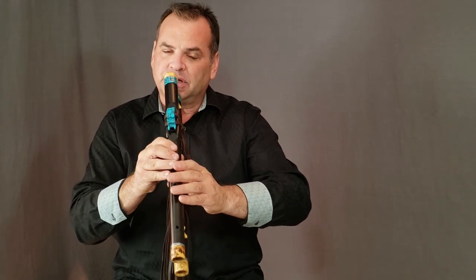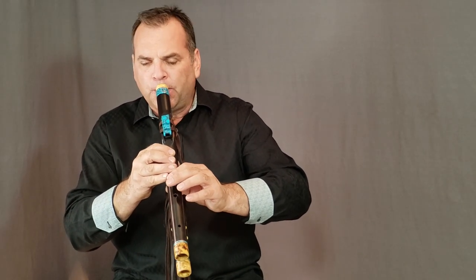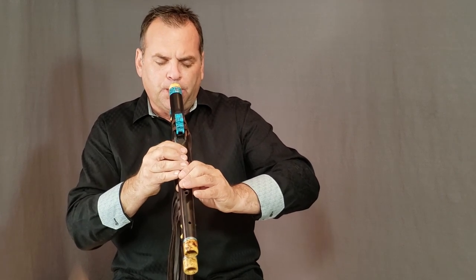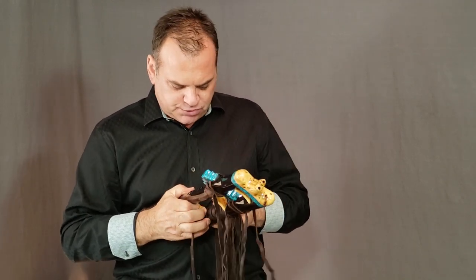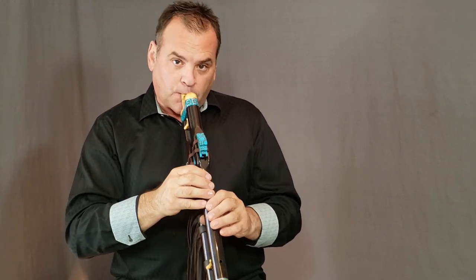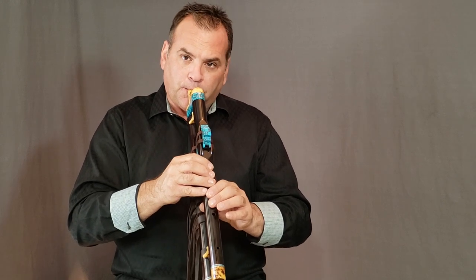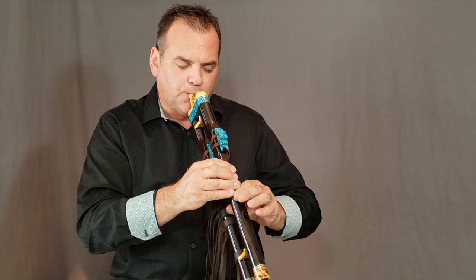I can play it as a single, or I can play it as a drone. It's hard not to just keep playing because the sound is just really captivating — it pulls you right in. Now I'm going to uncover the bottom hole on the bottom flute, and we have a different droning note. You can see that the different droning note creates a totally different vibe as we're playing.